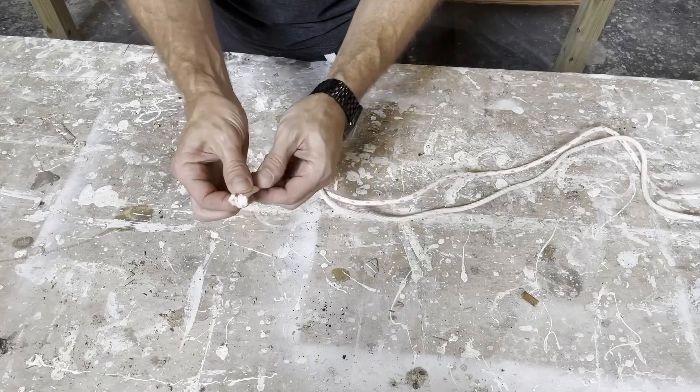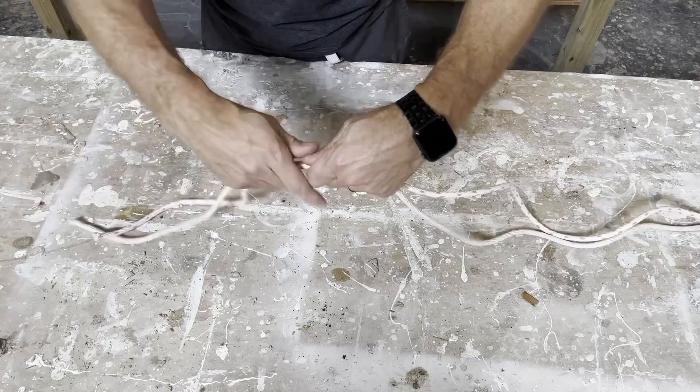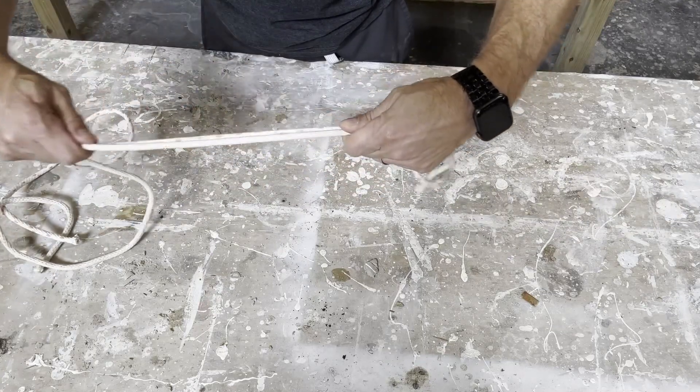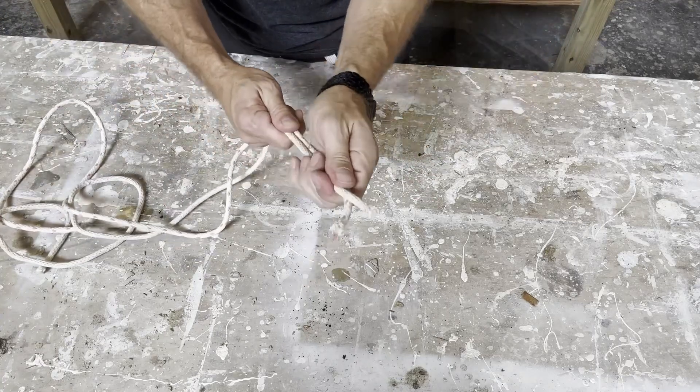I have untied both ropes. I used the same sash weight, and I am going to line them up, stretch them out, and see if they have stretched out. And even if they did, if they went back, then that's fine. So we'll find out now. No difference in the length.